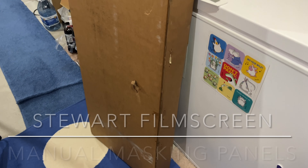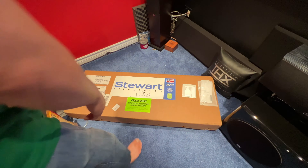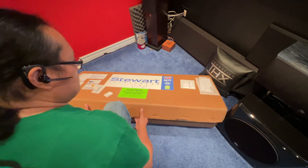This is why I ordered the masking system from Stuart. So let's see what's inside.